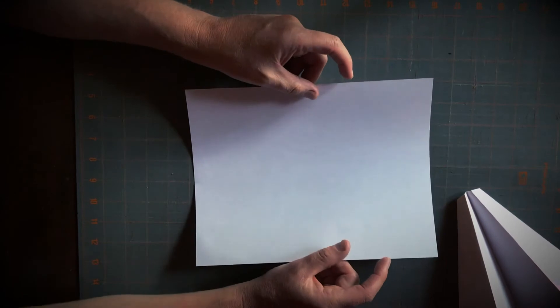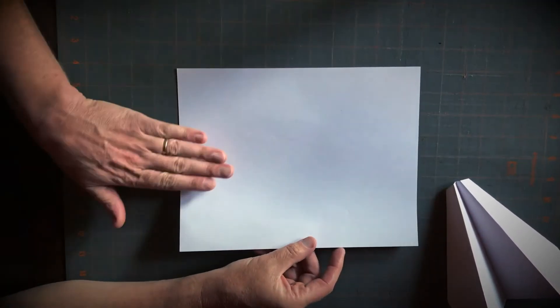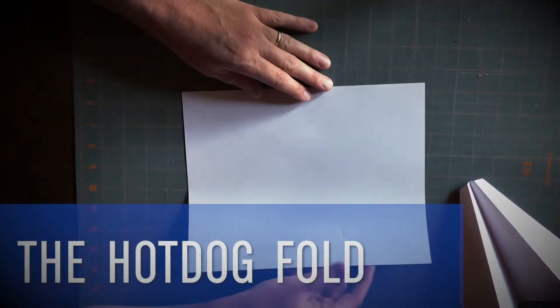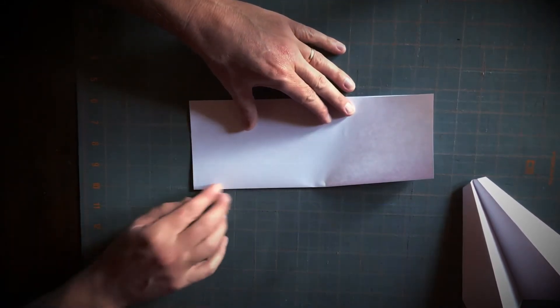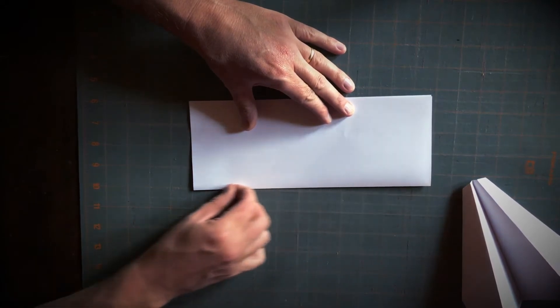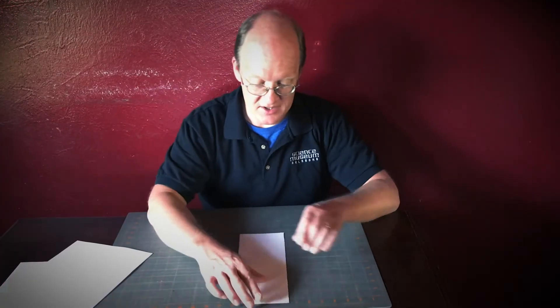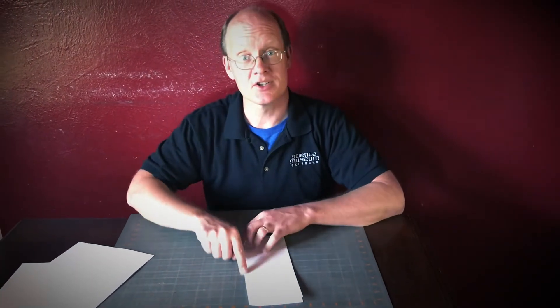Here's our first step. Take your piece of paper, hold it long ways facing away from you, and fold it right in half. This is called a hot dog fold because it makes it short like a hot dog bun. Line up your crease really well on one side — the edges open up like a hot dog bun. That's the first step: the hot dog fold.